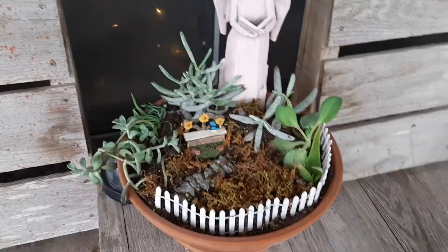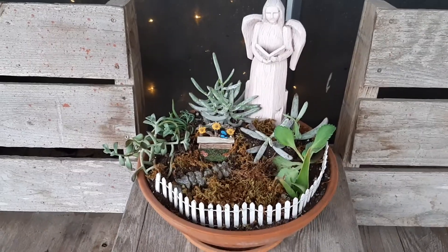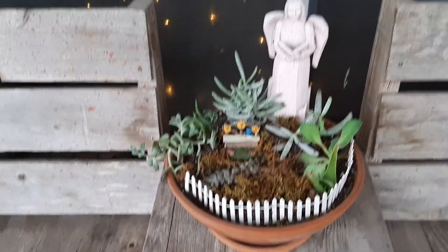I really can't do too much. I do want to go out into my veggie garden and maybe show you a little bit in the next video. But this video is just for the fairy gardens that I've been creating.